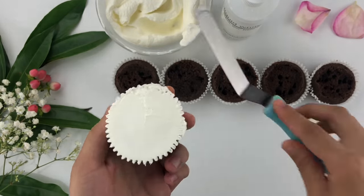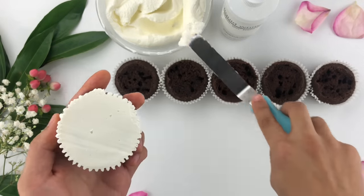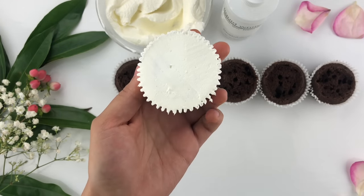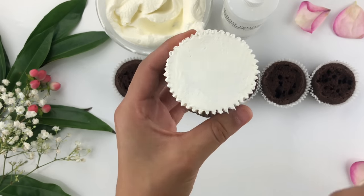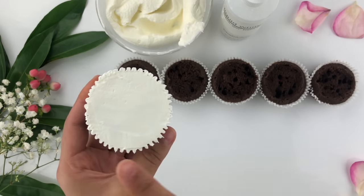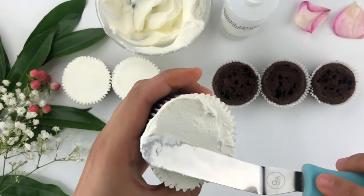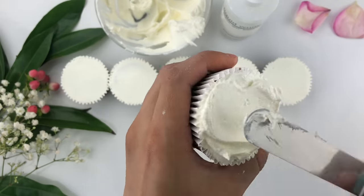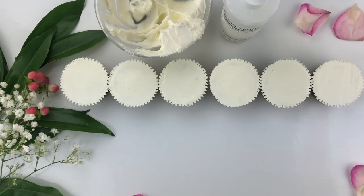Once you have a nice smooth surface, repeat this process with all of the cupcakes — taking a little bit at a time and smoothing off the top. Move it back and forth slightly to fill it up, then smooth off the top. The cupcake liner edges will help you get that smooth surface. It's not super complicated — super simple and easy.